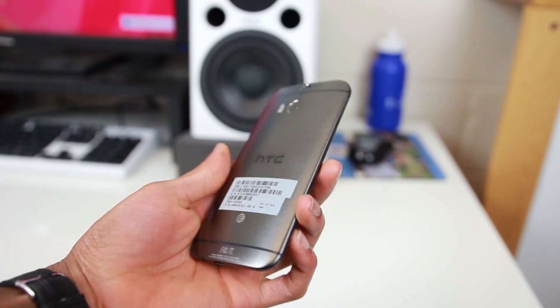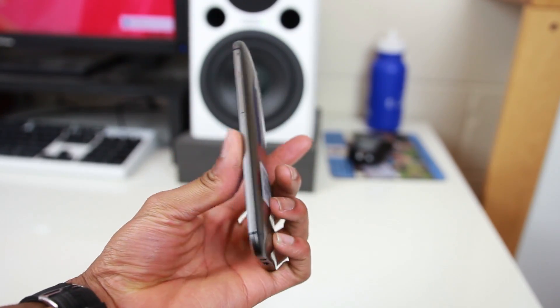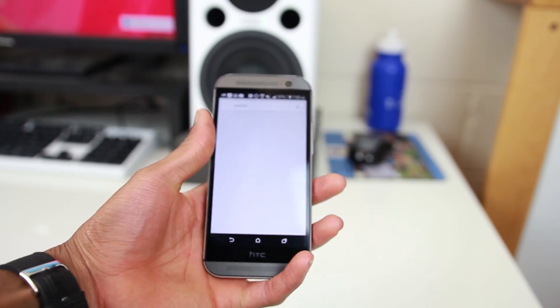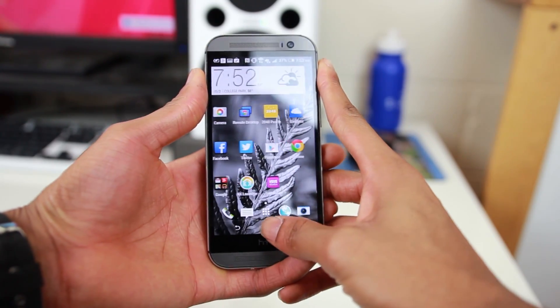The fully metal build can make the phone feel a little bit heavy at times, but the curves and tapered edges make it really comfortable to hold in the hand. The phone runs Android 4.4 with HTC Sense skin slapped right on top of it.